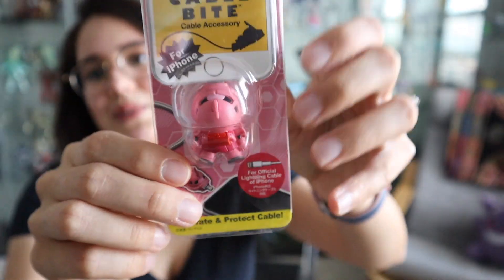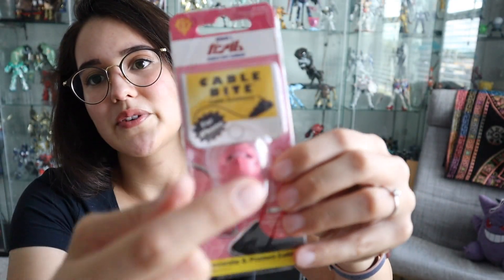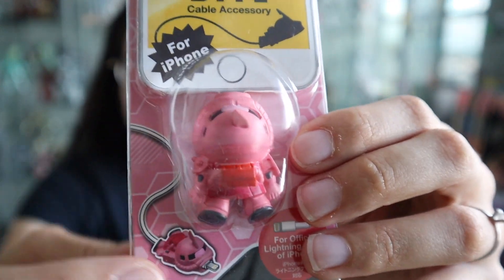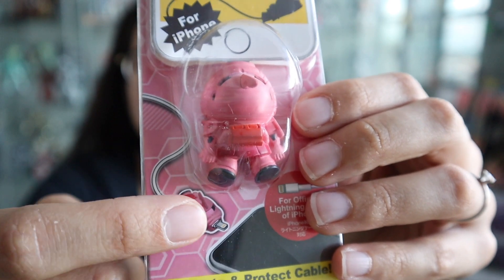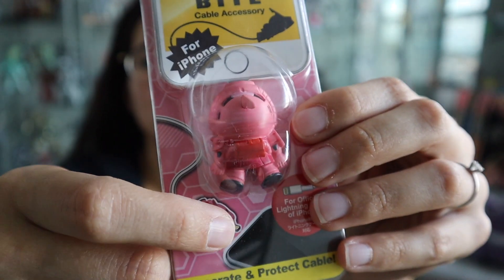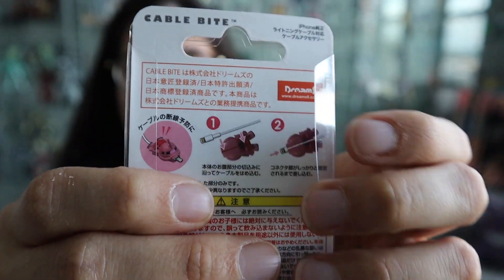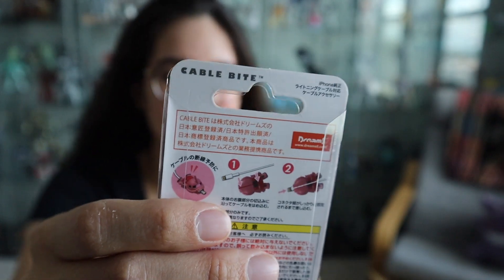I also got the Char Zaku one — it's a package that comes in. So you can see here's the phone — focus camera, focus on the thing — so you guys can see it will plug into the cable and it protects your lightning connector or whatever it is. This is basically what it does. It's kind of nothing important but I just thought it was cute, so I got one of each. Unfortunately they didn't have any Gundam ones, just the Zaku ones, which is fine by me — I like Zaku more anyway.